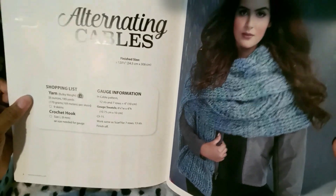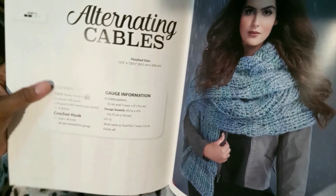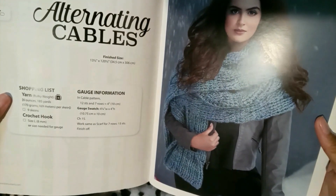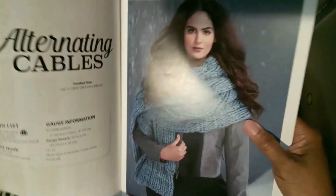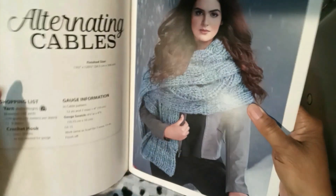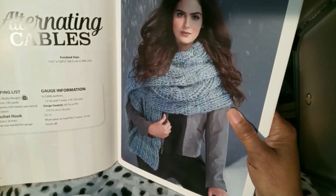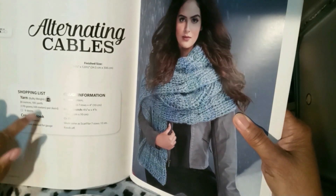It tells you what level each scarf is, and it says easy plus. I agree with that, maybe a little bit on the intermediate side, because I've never seen anybody at the beginner level do this.